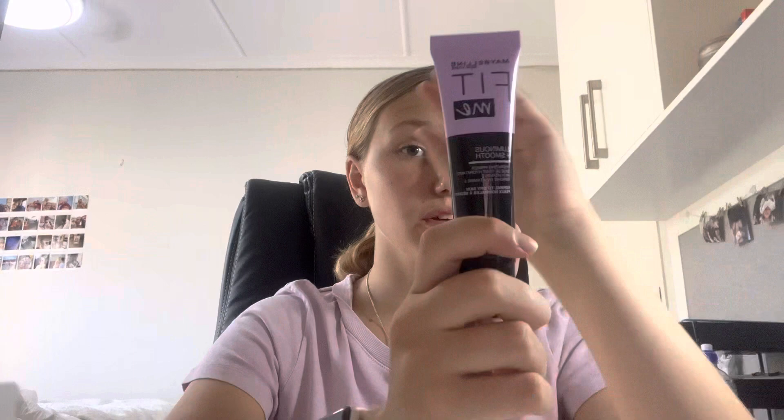We're going to start off by priming with the Maybelline Fit Me Luminous and Smooth Hydrating Primer. I'm just going to shove some on there and blend it in. It's a bit oily, but what can you do about it?